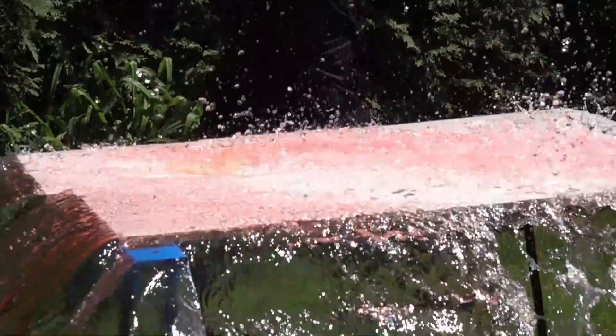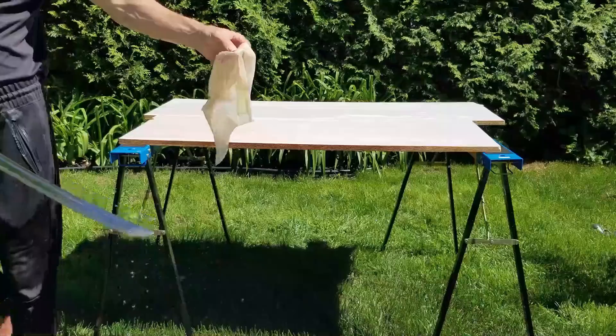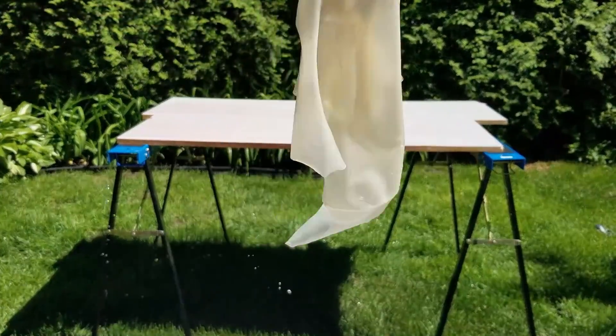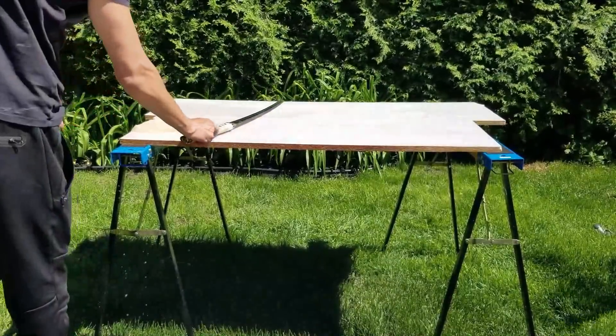I hope you guys have enjoyed all of those experiments. If you want to see other videos, you can subscribe and also tell us in the comments what next experiment we should do with our watermelon. It's going to the oven!